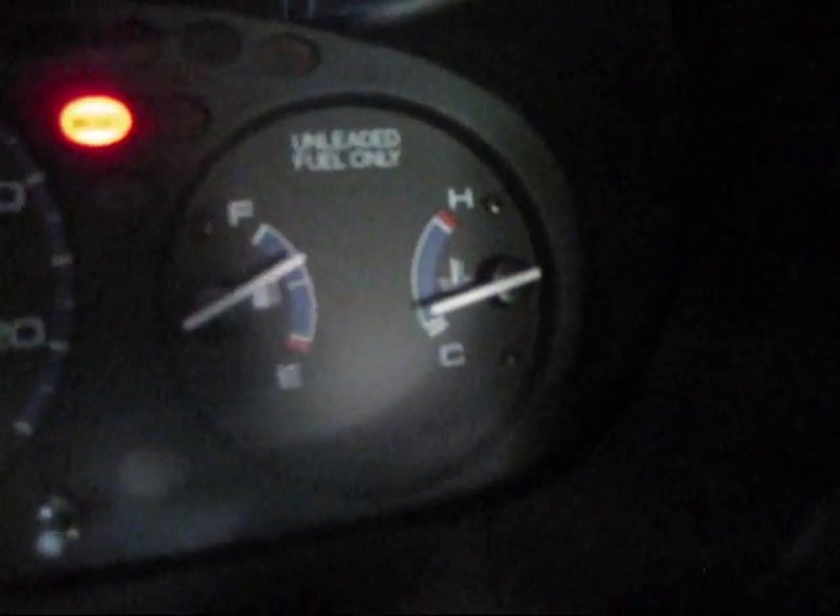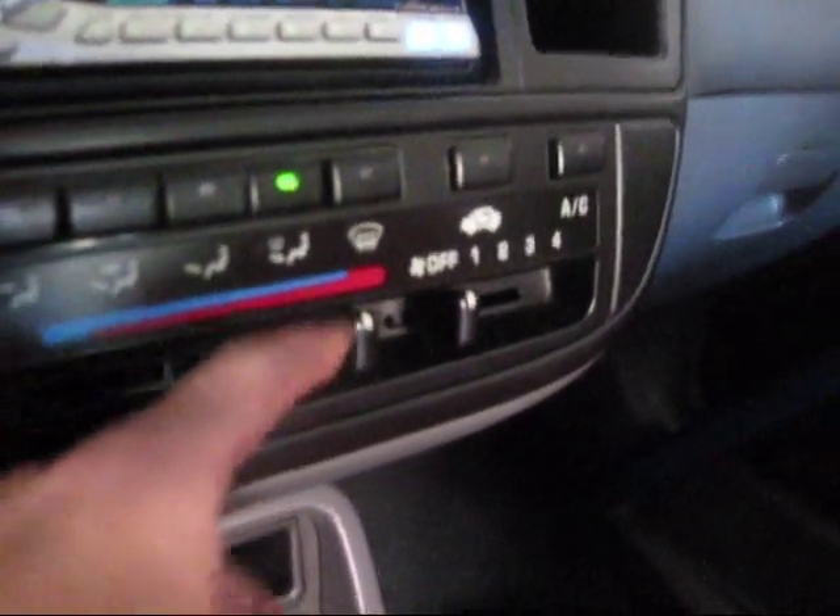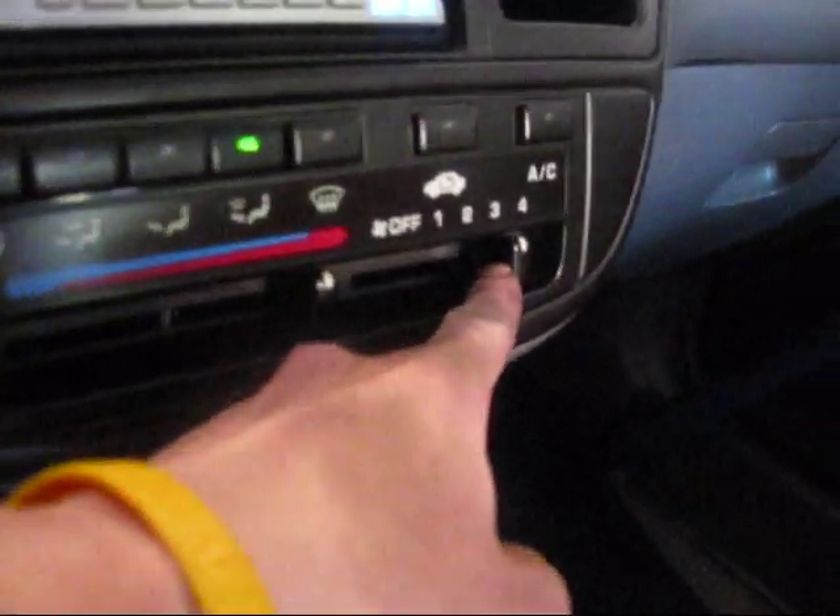After the car has reached its operating temperature — which is usually in the middle — you're going to turn the heater on all the way to the hottest settings and turn up the fan all the way to the highest settings and let it run for another 10 minutes. You can see it's getting near operating temperature, so now turn it to the hottest settings.